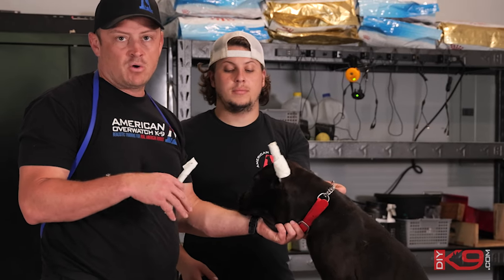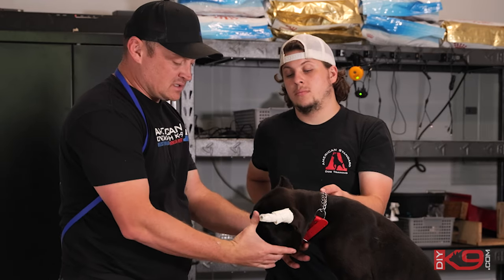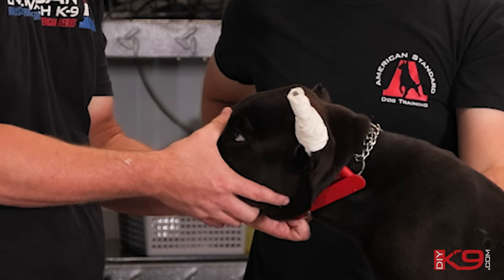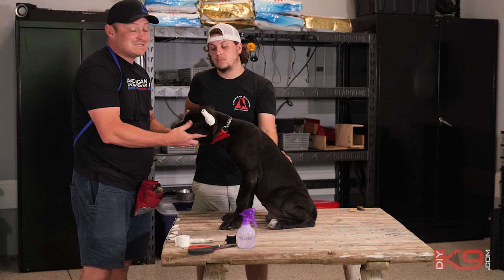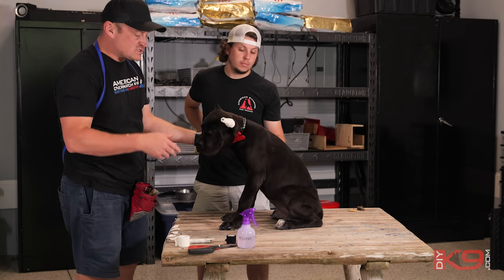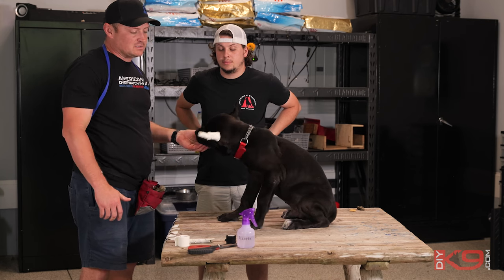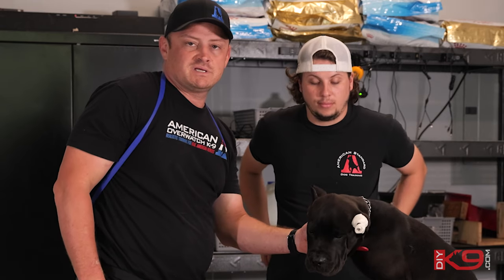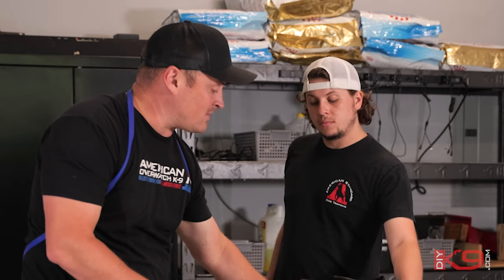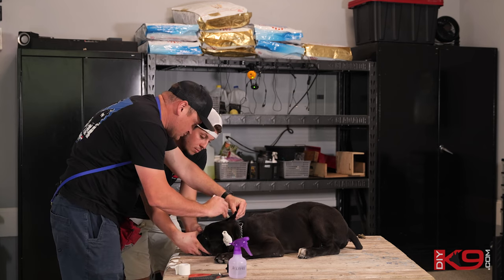We're going to do what's called a mouth hold. There's a little V under the jawbone — you put your two middle fingers right there, go over the top almost like a handshake, and hold them there. The more they pull, the more you squeeze; the more they chill, the more you chill. You probably want to work on mouth holds away from this whole experience — hold their mouth, they do good, you mark and pay and let them know that when you hold their mouth, food's coming. He's doing very nicely with it. We're going to do a mouth hold now and get this second tape in as quick as we can.